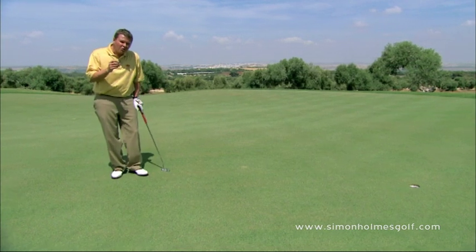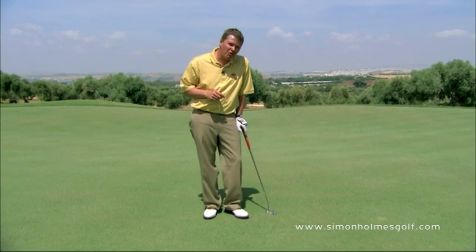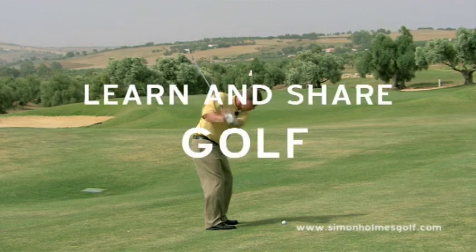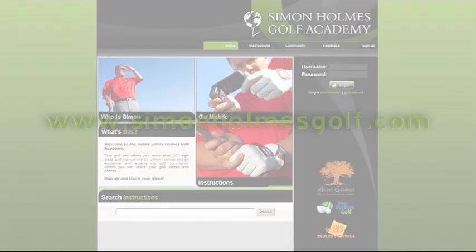Good green reading. Clear decision making. You'll have a few more putts going down. For full premium content, visit SimonHolmesGolf.com. Enjoy your game.